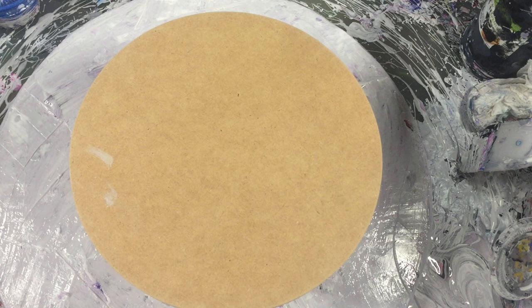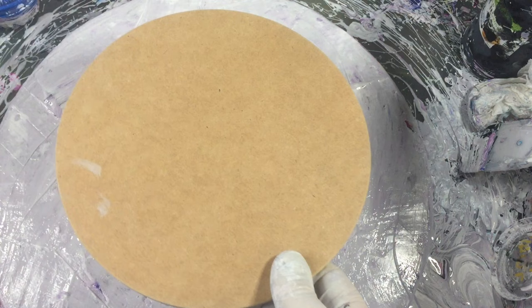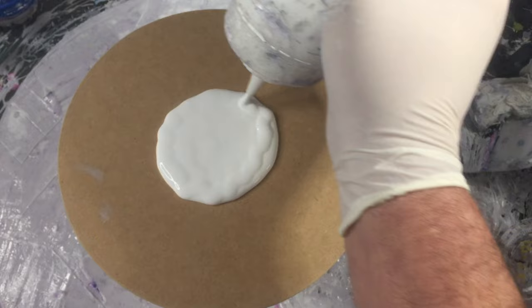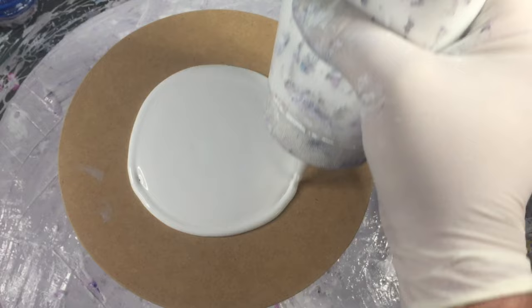So today what I'm going to do is use this MDF round — it's 10 inches by about 10 millimeters thick — and I'm going to have a play with a minimalistic swipe. I'll lay the pillow paint down first, which is British Paints low sheen. It is a wall paint used in Australia for the interior of your house, so I'll lay that down.